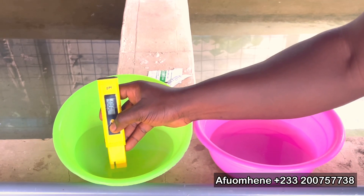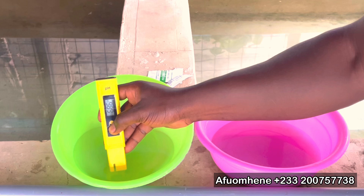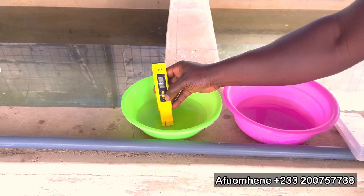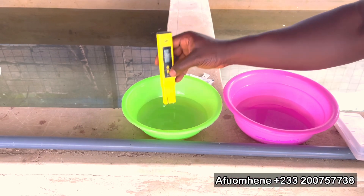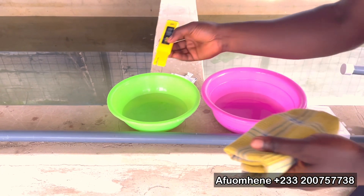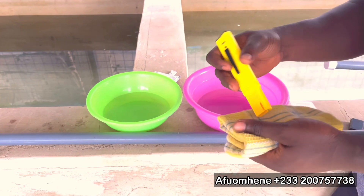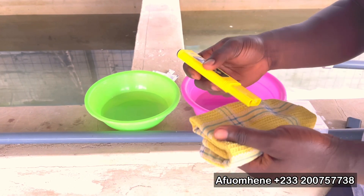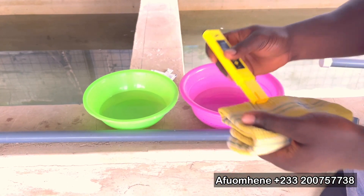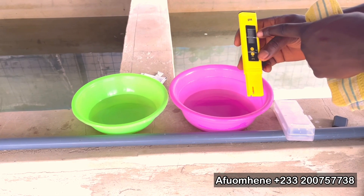You count one, two, three, four, five seconds while pressing the calibration button with the probe in the solution. You will see a reading of 6.86, which means the calibration for the first solution is complete. You can then lift your pH meter up and clean it gently with a clean napkin, towel, or tissue paper. The readings will go back to 0.00.